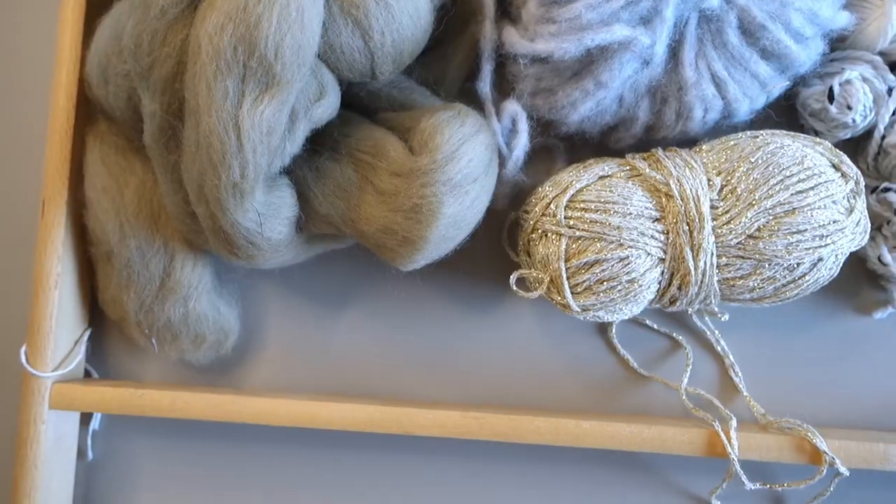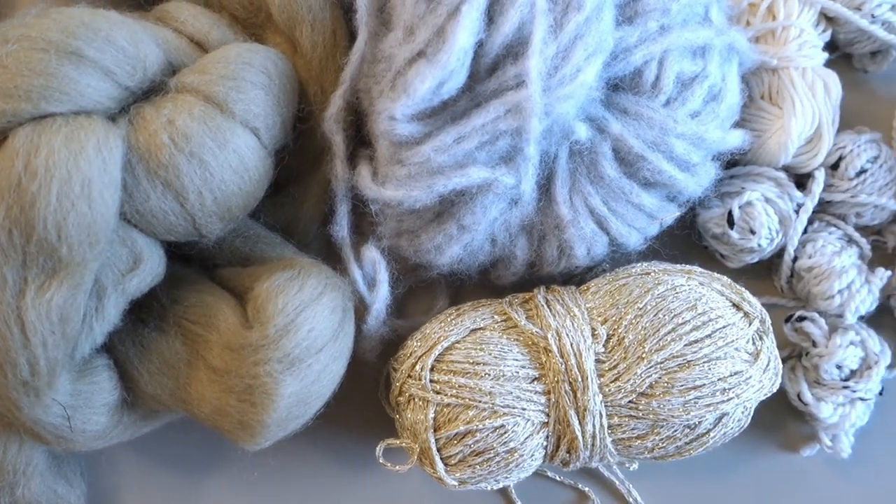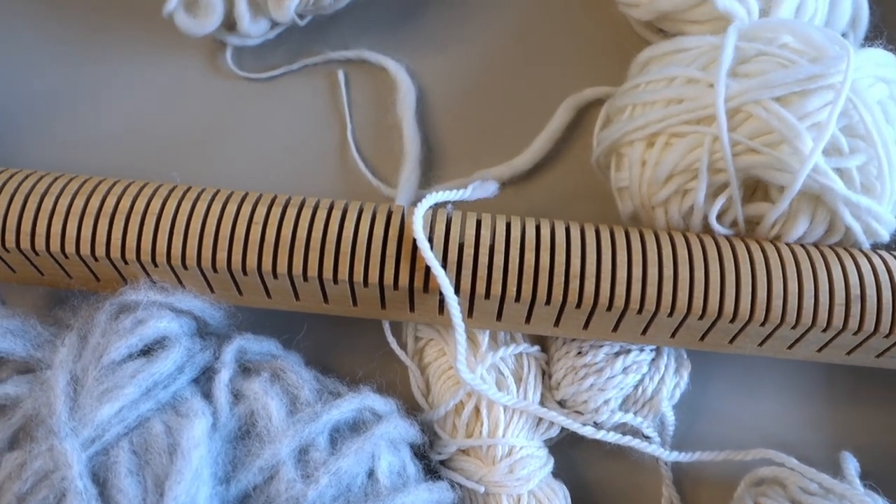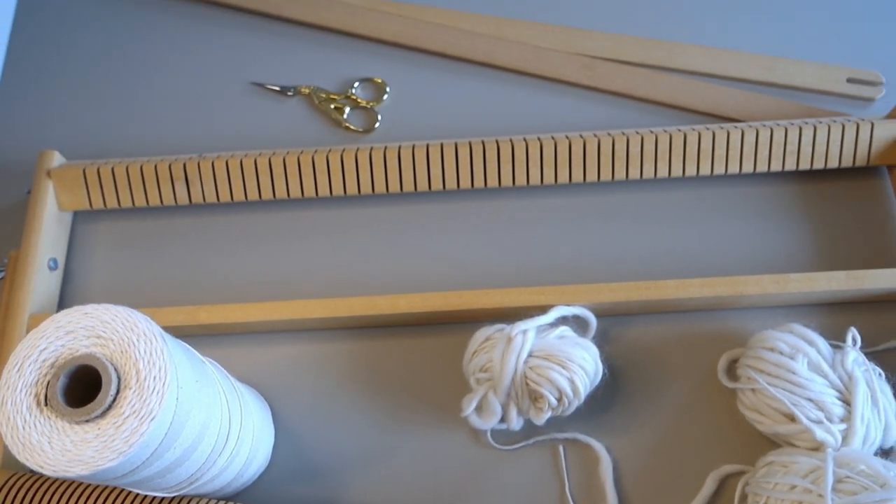I'm using the same materials as I did more than two years ago — beautiful textured yarns, some merino wool roving, and a beautiful wooden loom with a heddle on it. I'm using warp string and some shuttles. There are a lot of different ways that you can make weavings — you can weave upside down, you can weave bottom up, and I'm doing it my way. I'm teaching you how I do it, how it suits me best, and I want you to know that there are a lot of different ways to do it. So I'm just showing you how I do it and I hope you can learn something.